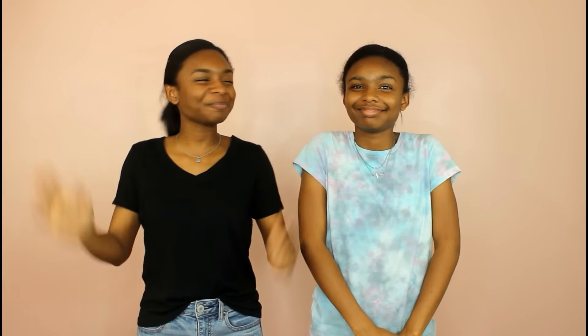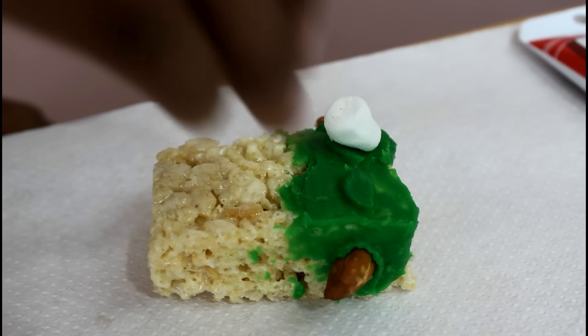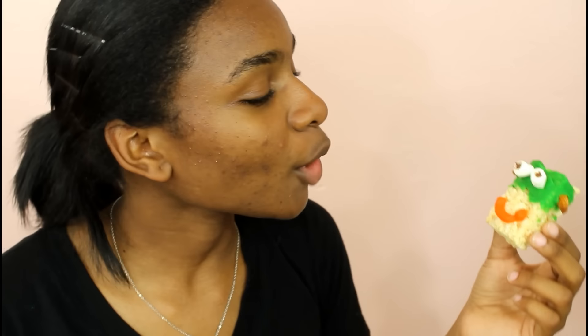It's cute and adorable. I tried to make a Frankenstein if you guys can't tell, but instead it looks like something off of Yo Gabba Gabba, or it looks like a robot. Either way, he's so tasty and delicious. It's good — I was just kidding about before.